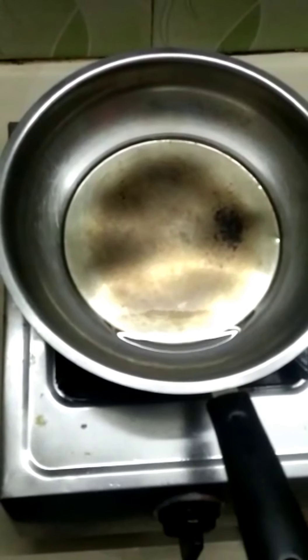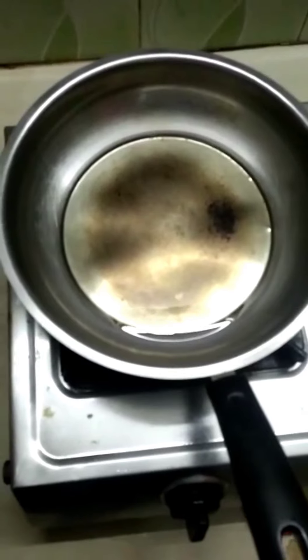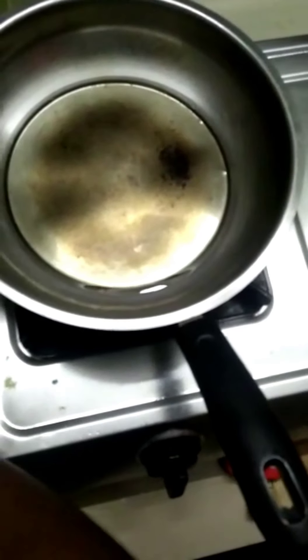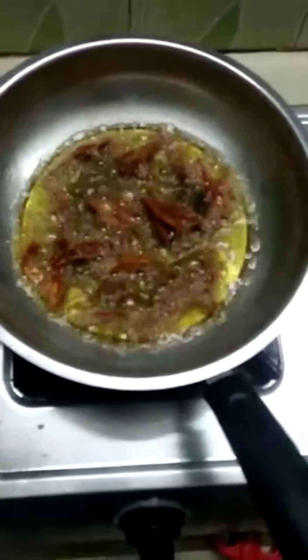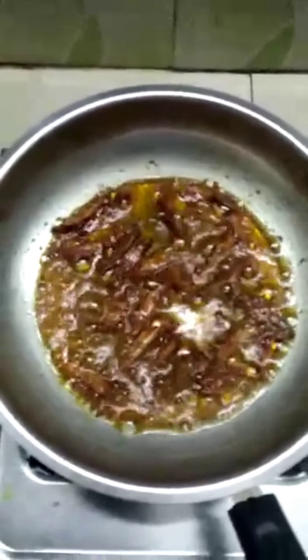Now we are ready to put it in the pan. Now we are going to put it in the medium flour.